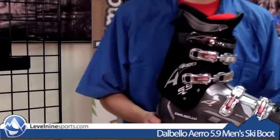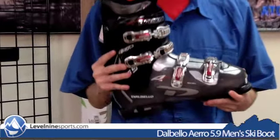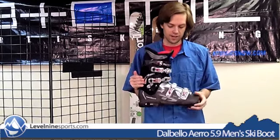But it is very soft and it is very wide. The flex is 60, which is soft. For an adult male skier, 60 is beginner flex — beginner to low intermediate, and that's pretty much it. And the last width is 105 millimeters, which is just about as wide a last as you're going to find.